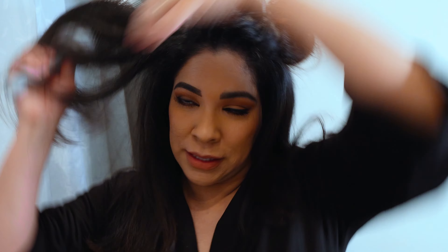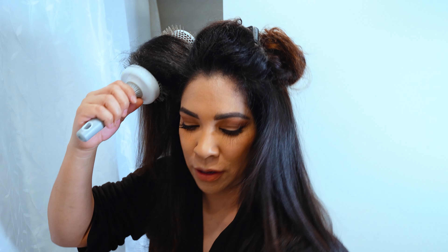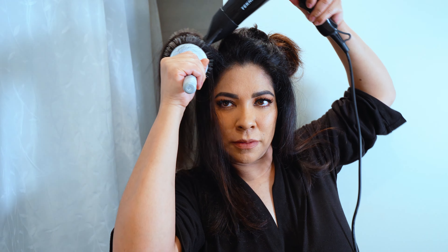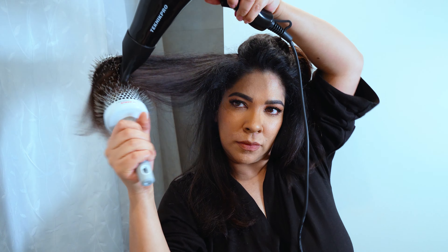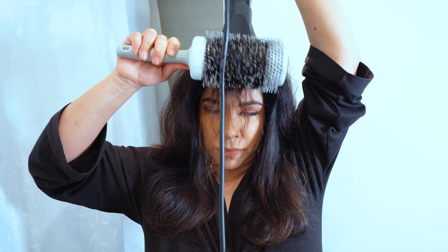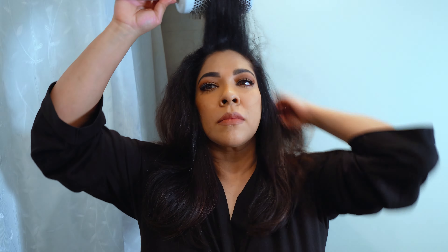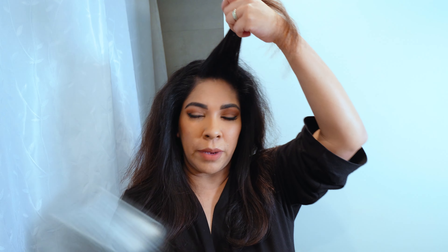If you watched my previous video on how to curl hair, I shared that I had COVID and I had hair loss. All these little hairs are new growth, so my hair is thick here and then it goes to nothing at the ends — all of that just drops down. I still have to blow it out.